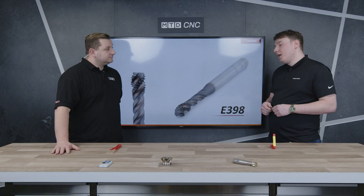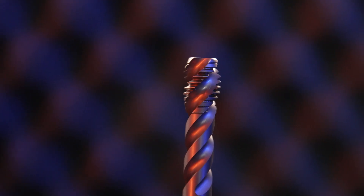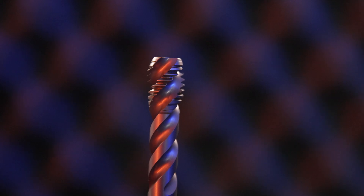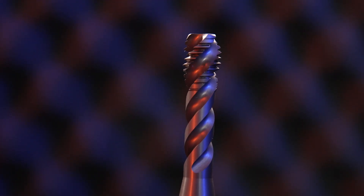So what's the difference between these taps and other taps that you actually sell? We sell a full range of taps, including material-specific taps which have got a coloured band around them. This multi-purpose tap is designed to cut in all different materials, aimed at your jobbing shop — steels, stainless, cast iron, and aluminium materials, which are generally cut in subcon-style environments.